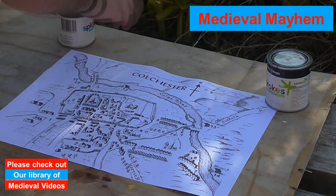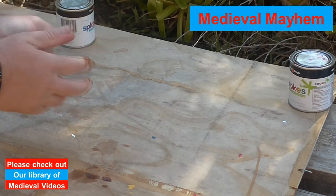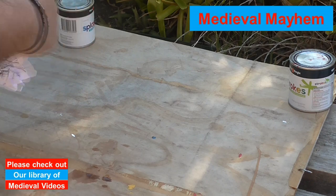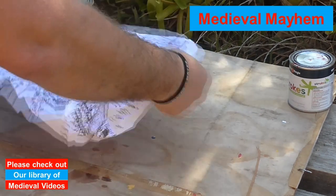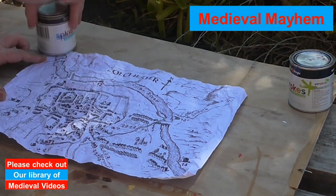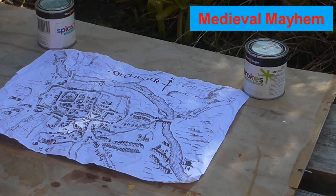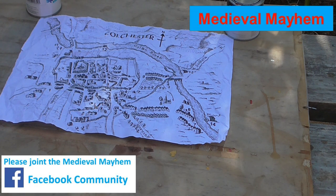What I like to do with this technique is just screw the paper up because we want to make it look a bit older. It's a little bit breezy out here today and the paper itself is actually a map of medieval Colchester.